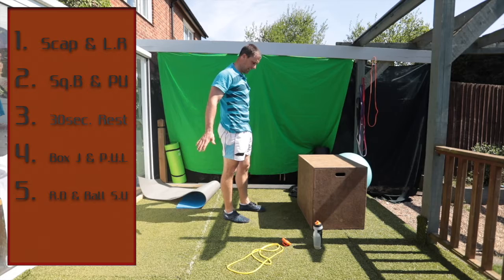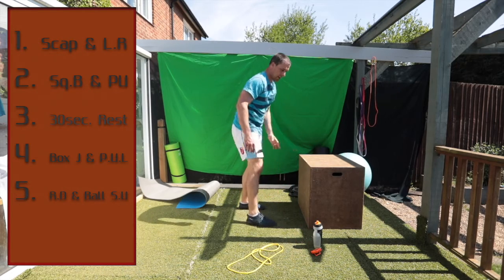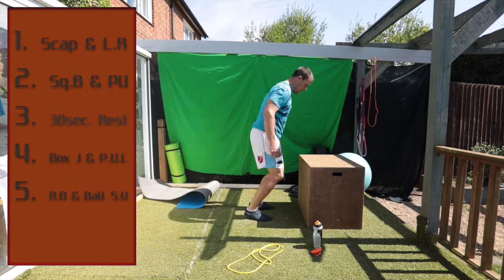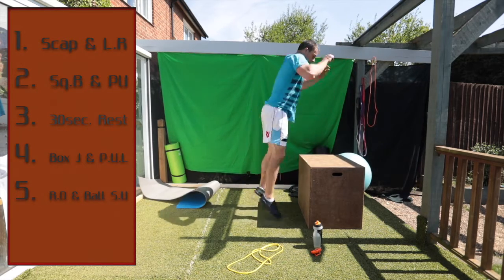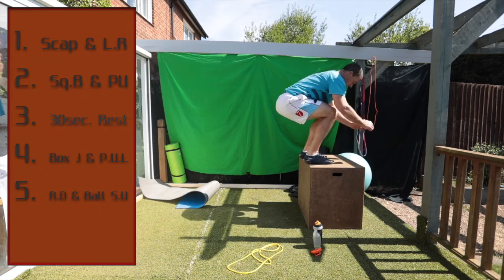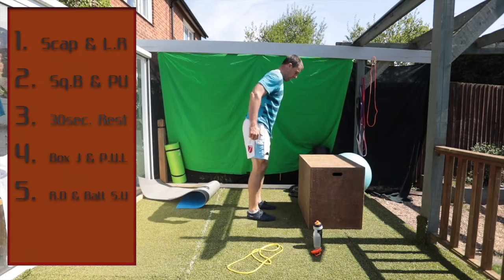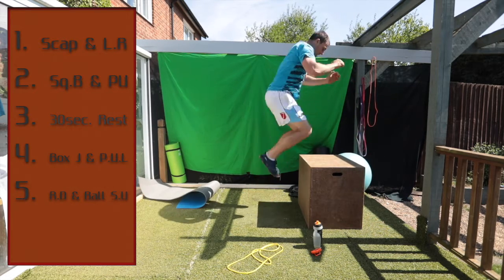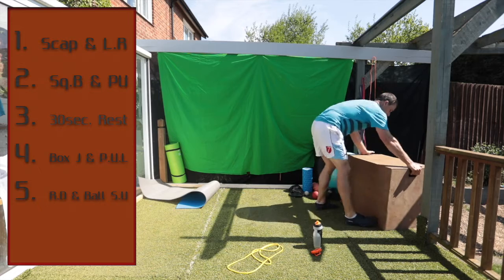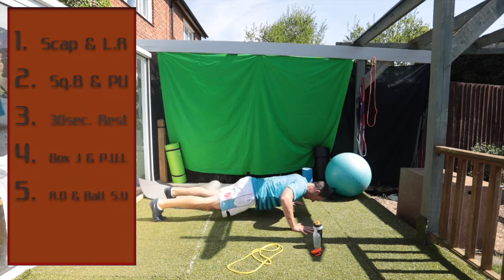And with a push-up into a lean. All right, that'll be good. Here we go. Nice soft landing on the top. One more. All right, push-up with the lean. Push up.